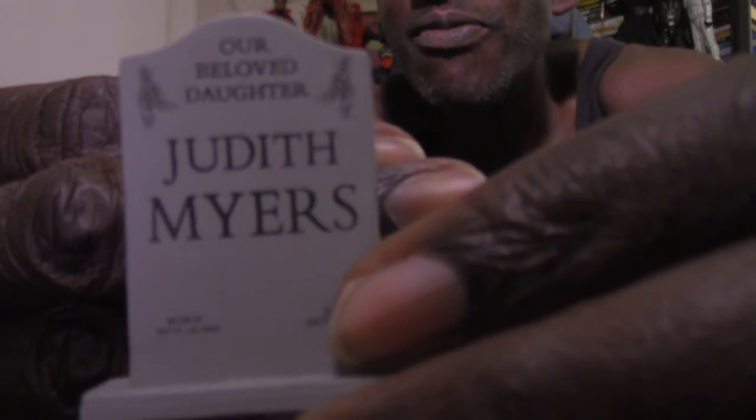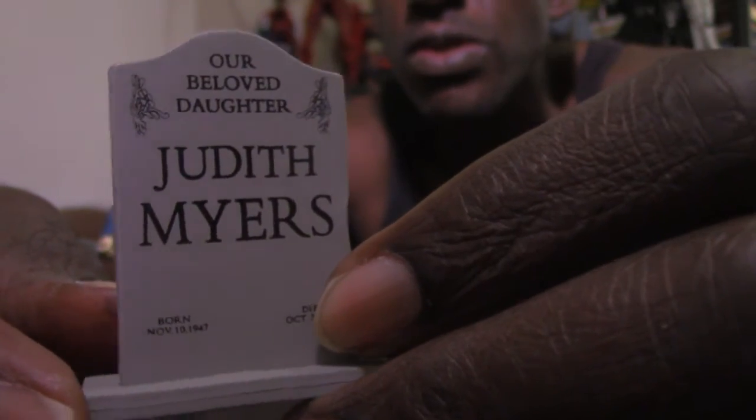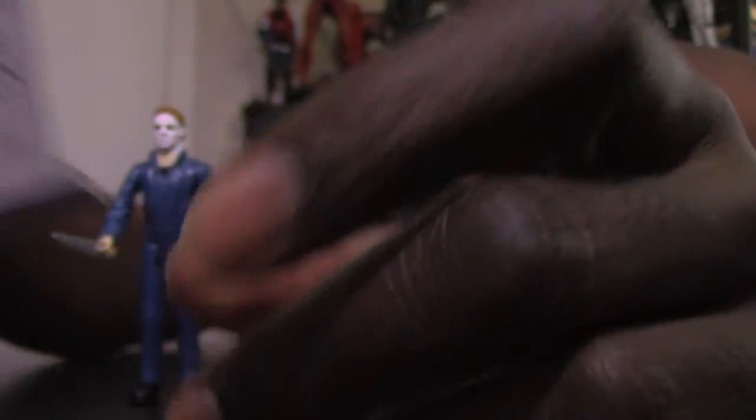He also comes with the Judith Myers headstone accessory. You can set it right next to him and they look great together. I think that's a really cool touch. Like I said, I don't normally get figures of this size, but what really drew me is the lineup of characters — Laurie Strode, Linda, Annie — that's what really got me into this line.